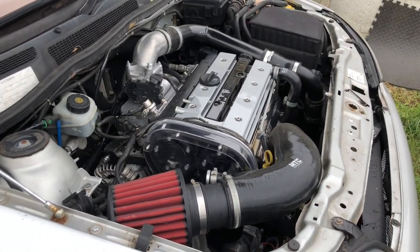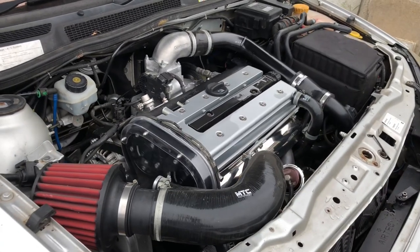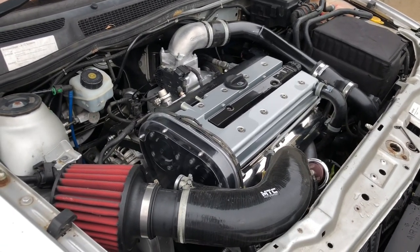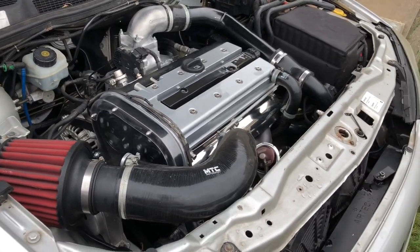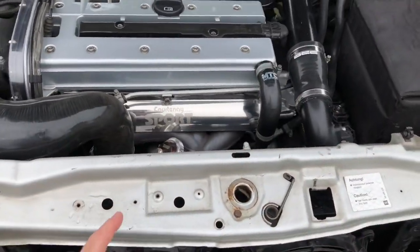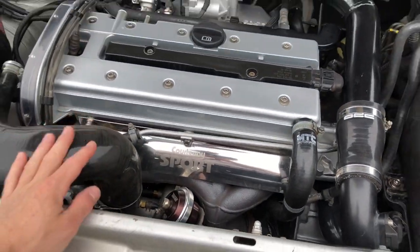We're going to change the map a little bit on it, run about 330 to 340 horsepower on this setup no problem. I might bolt on a big turbo in the future - I've got some turbo kits I could put on it. As a lot of people know, I love these KO4 setups with the bigger exhaust wheels on them - they really do flow well.